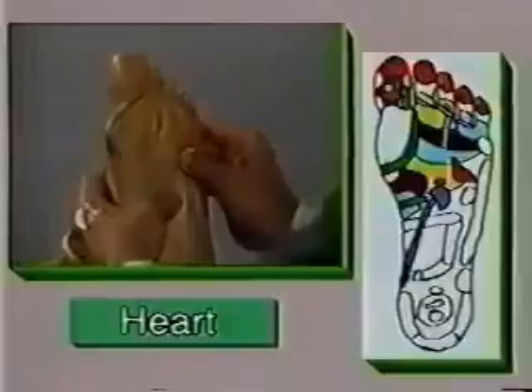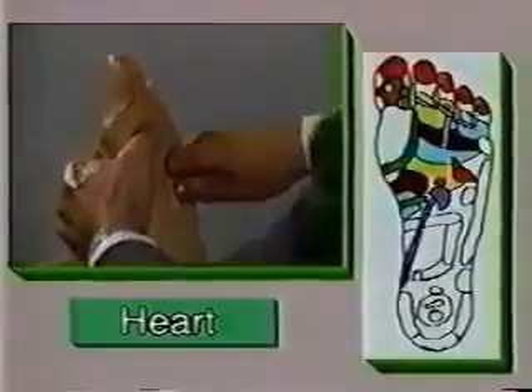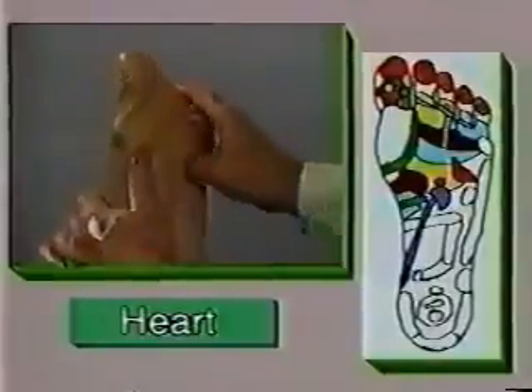If the tip of the thumb cannot apply enough pressure, then switch to using the second joint of your index finger. Now if that isn't forceful enough, use the first joint of your thumb to massage the area.